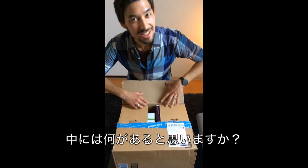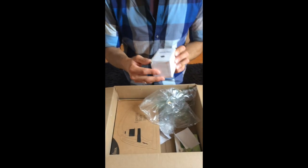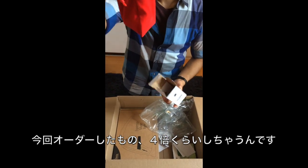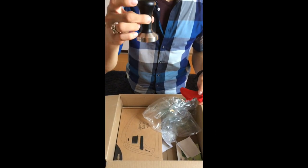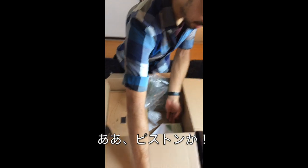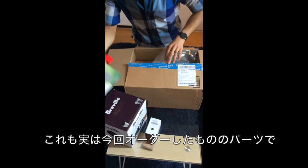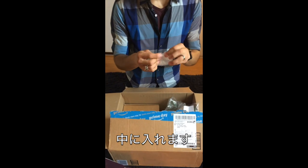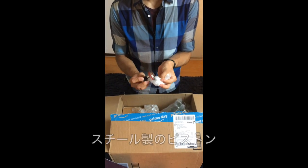You probably can't guess what's inside. What is this? I don't even remember what this is. Oh — it's a piston. This is actually part two of what it goes to. Inside we've got a piston. Okay, a piston. It's kind of heavy too.